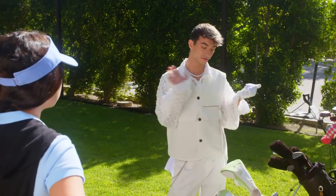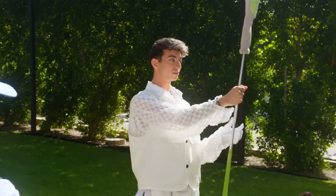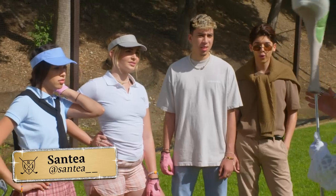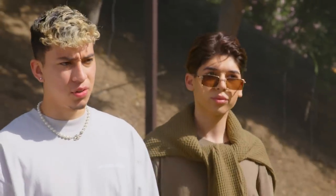So I'm going to teach y'all about the anatomy of this golf club right here. We have the head, we have the shaft, we have the grip, and then we got some balls. Are you sure those are the names? I looked it up. Are you sure you looked up the right anatomy? I was on Wikipedia. Wikipedia never lies. That's true. That is very true.